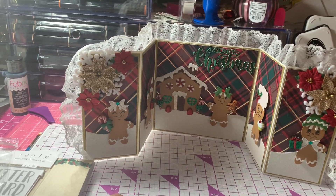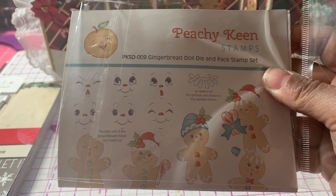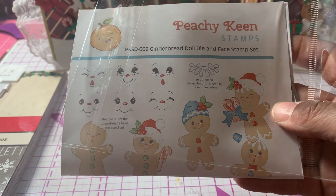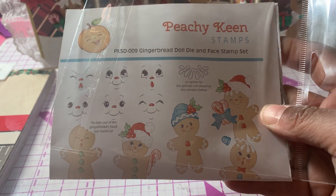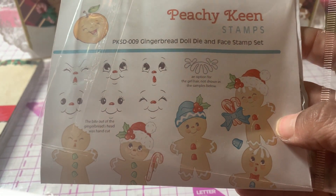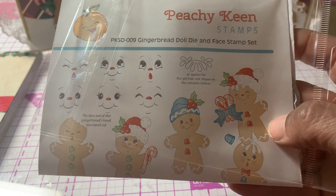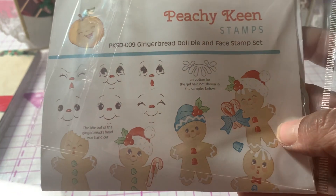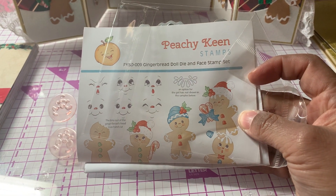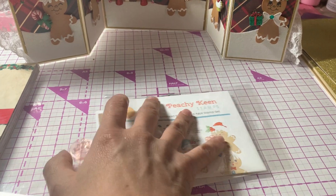For the gingerbreads I used the Peachy Keen Gingerbread Doll Dye and Face Stamp Set. Jill Norwood helped to get the Peachy Keen folks to release this special set. It comes with two gingerbread dies and the faces that you see here, along with other embellishments like hats, hair, and little extras.